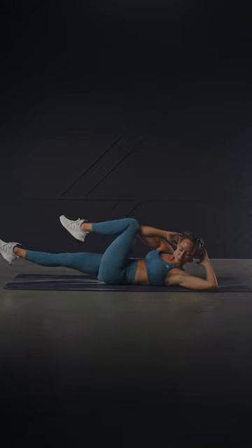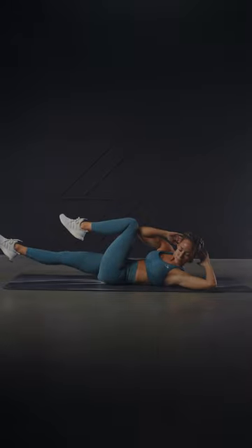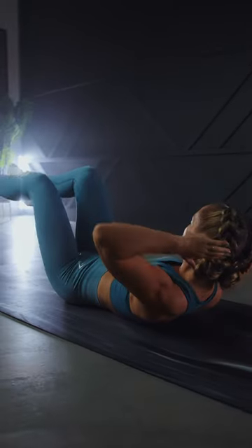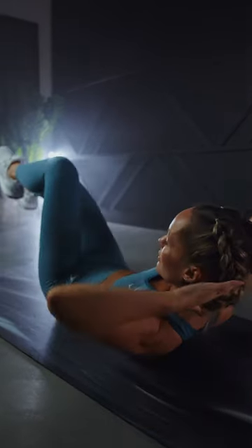Avoid letting the elbows fold inward and don't tip the chin to the chest. Keep the chin lifted and try to maintain that abdominal crunch to keep the shoulders lifted off the ground. Keep this movement slow and controlled. Proper quality reps will be much more beneficial than performing this exercise too fast.